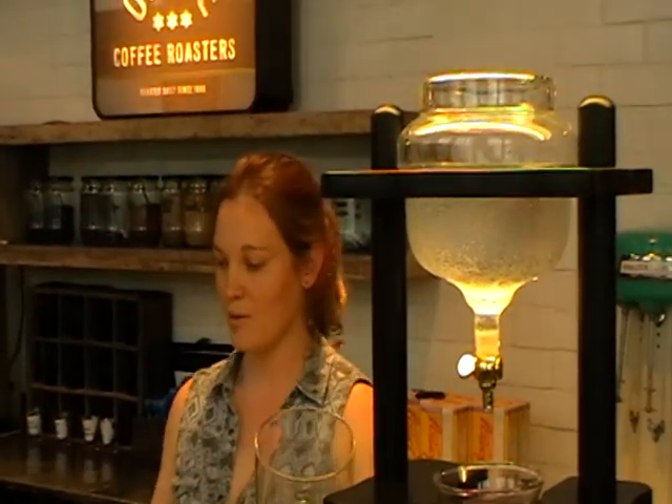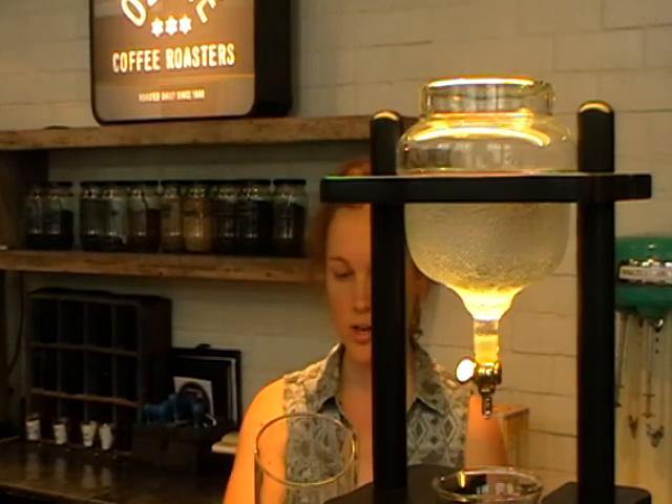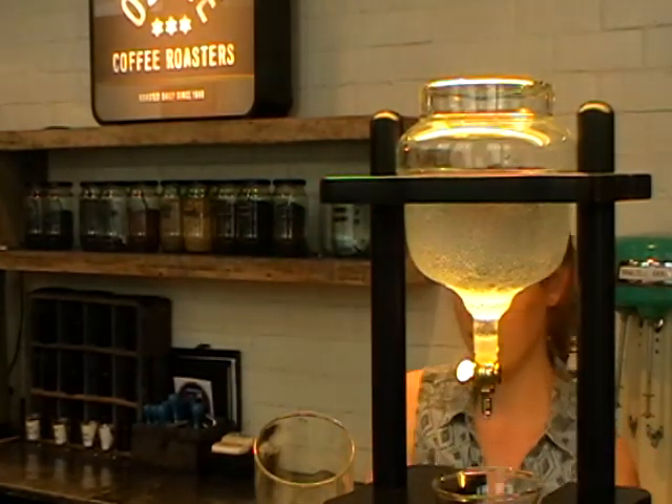We have four different stations: our V60 station, Aeropress station, siphon station, and cold drip station. And this makes up our menu, which gets a lot of attention.